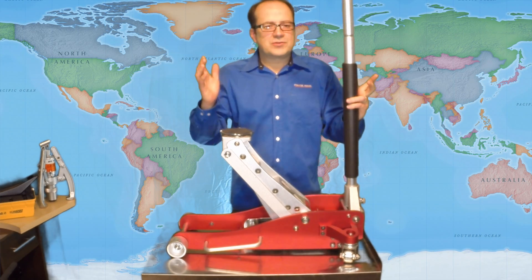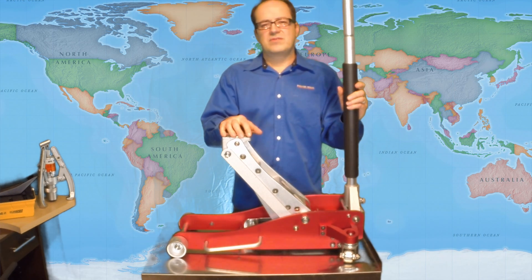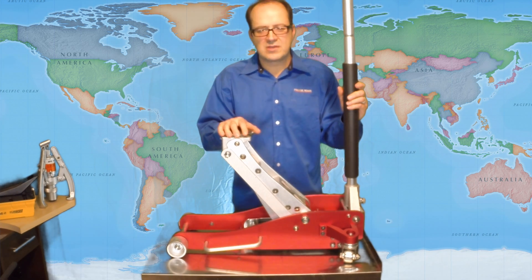Mobile guys, this is your new best friend. It's fast and lightweight. You guys doing this for a living out on the road doing mobile service — it's a no-brainer.